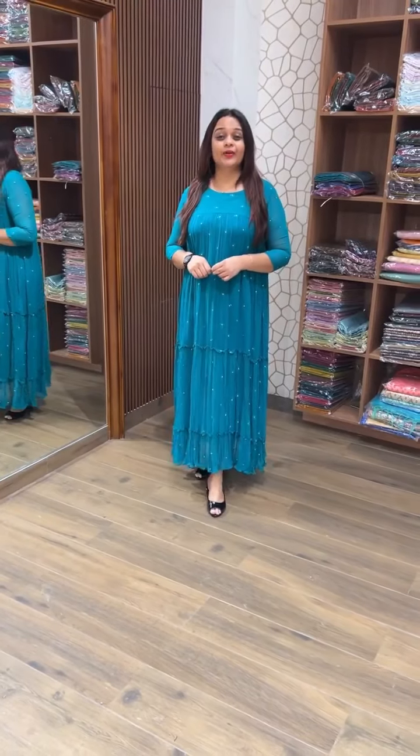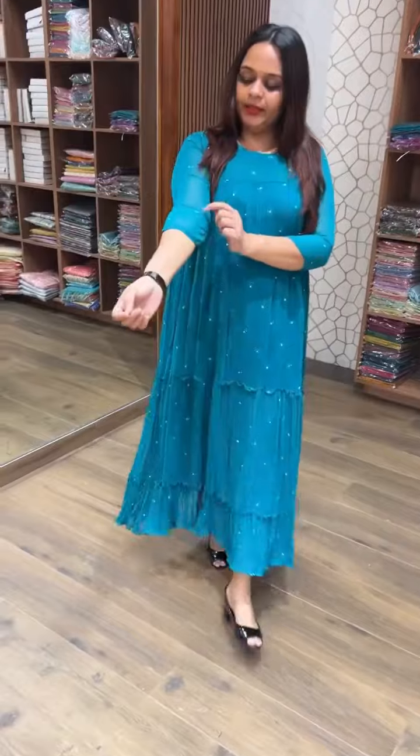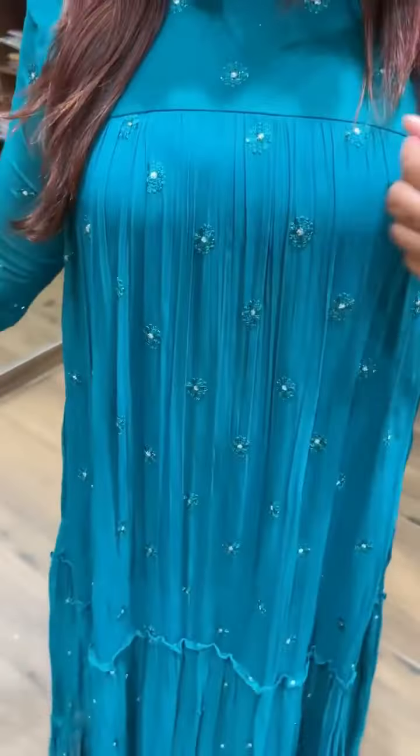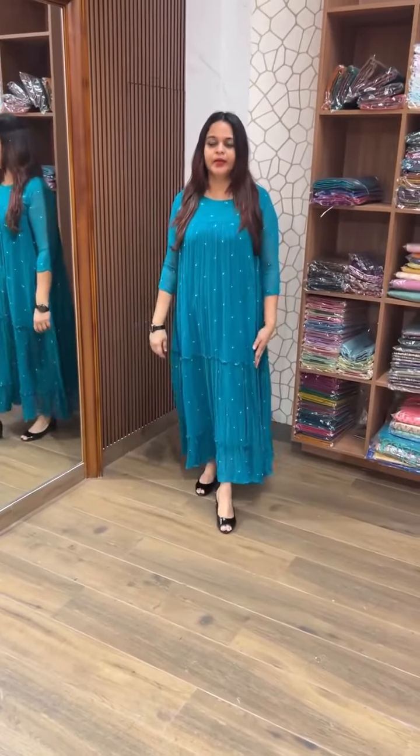Next color is peaker green tone. This is a cute color — it's a peaker green color. It has a beautiful embroidery and gathers. It's a good, nice color.